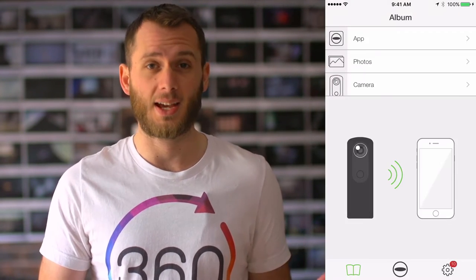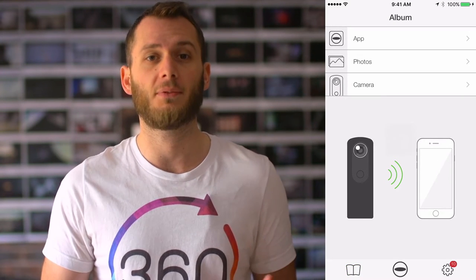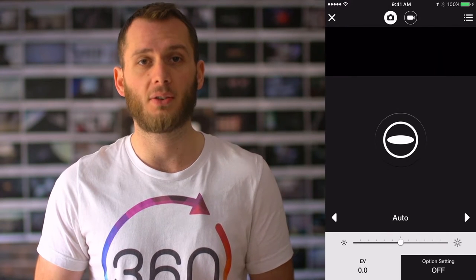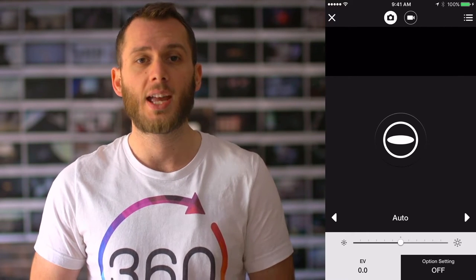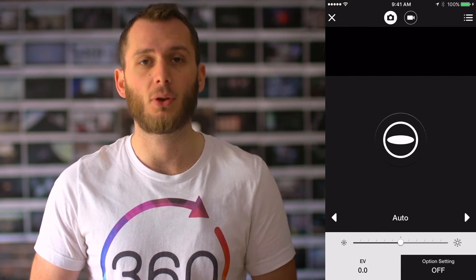Next we want to go into the Theta S app and you click the logo down the bottom — that little circle — and that'll take you to live view mode. In live view mode we can now have full control over our exposure as well as see the composition before we actually take it, to make sure we're happy with lighting and composition. Then the big button in the middle there acts as our remote shutter.